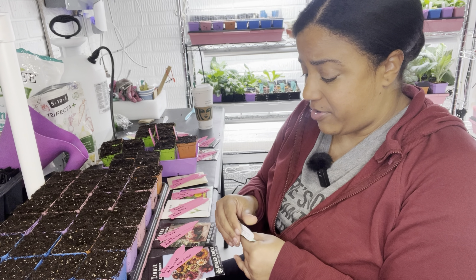I have a little extra soil so I'm going to top off each of these lightly and then get them watered in.